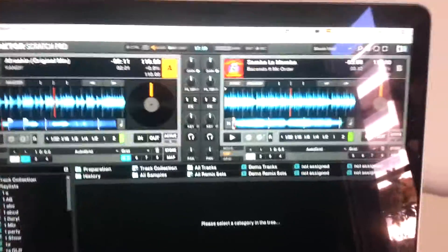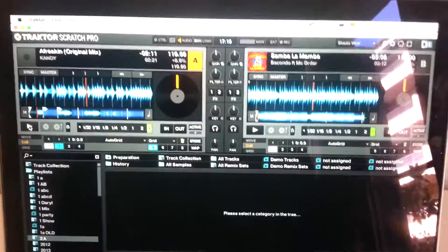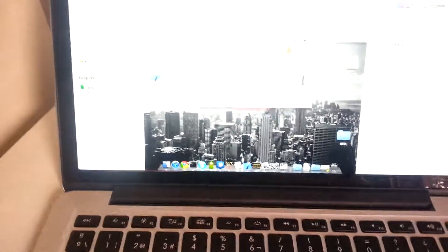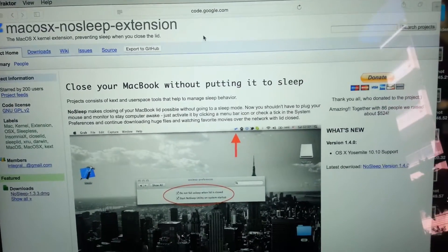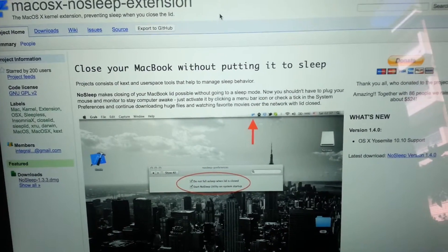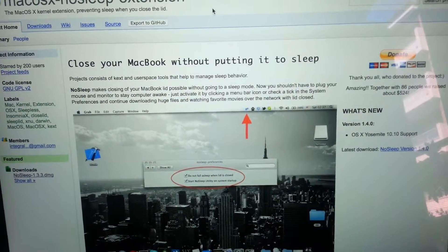But what I did find was a little app called No Sleep, and it is for free. Let me show you — this is basically the website. I'm going to put the link in the description box. Installing this little app is going to save your life.